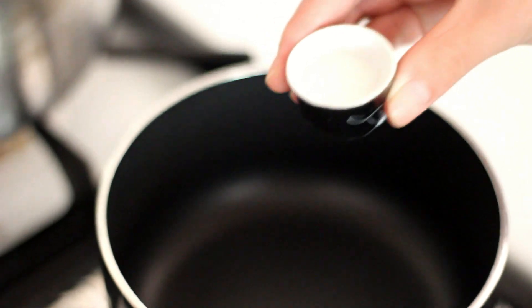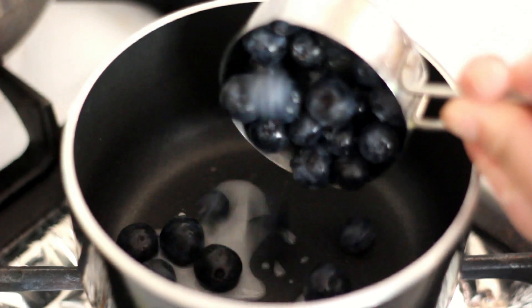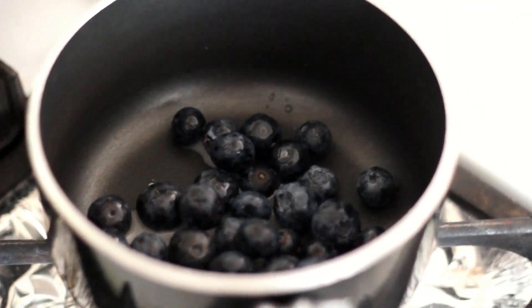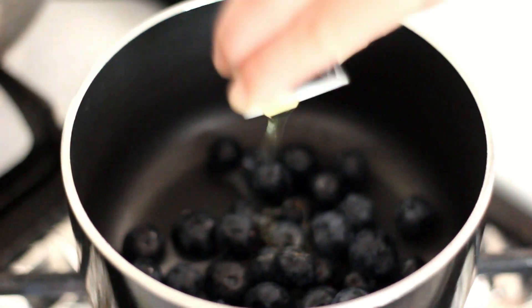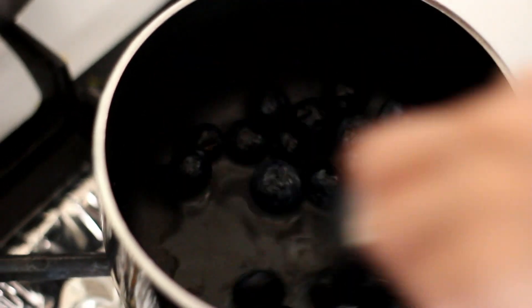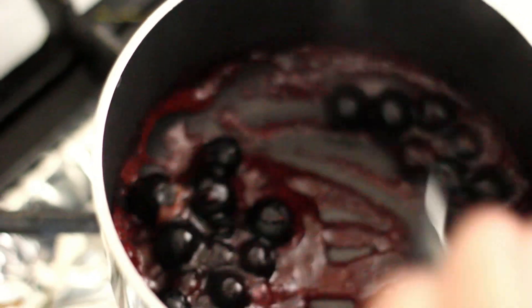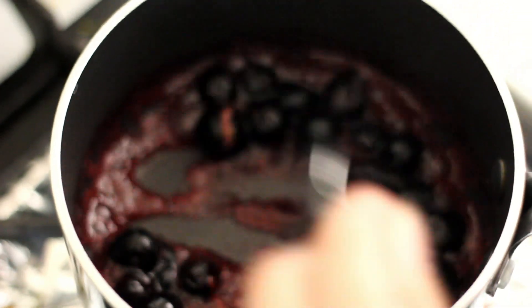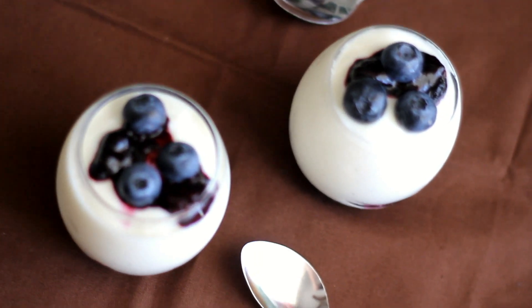In a saucepan, add one tablespoon of water mixed with one fourth teaspoon of cornstarch. Add half a cup of blueberries and one teaspoon of honey. Using medium heat, mix until the blueberries break down and thicken, then remove from heat. Add the sauce to your homemade yogurt.